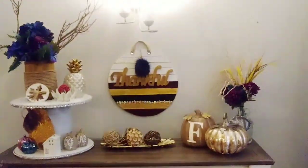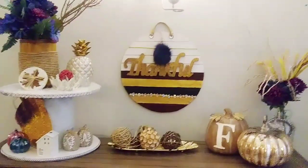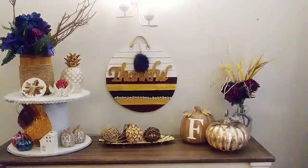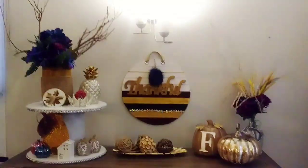This is how it all looks together on my sideboard buffet. Thank you guys for stopping by, check out the playlist, and I hope everybody's doing well. This is Tamara saying be blessed!